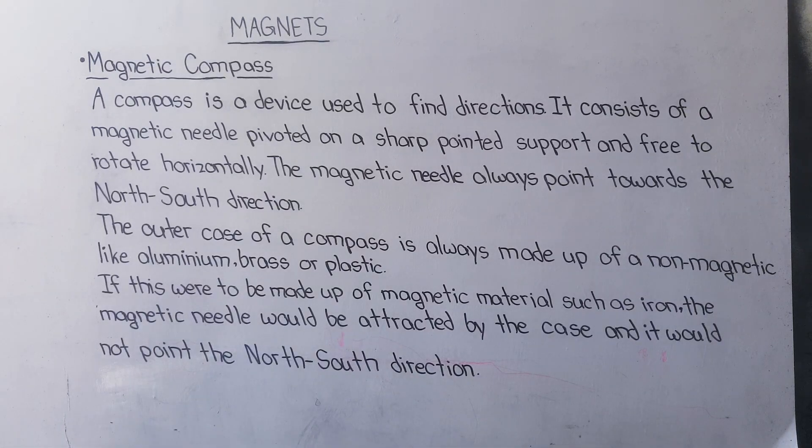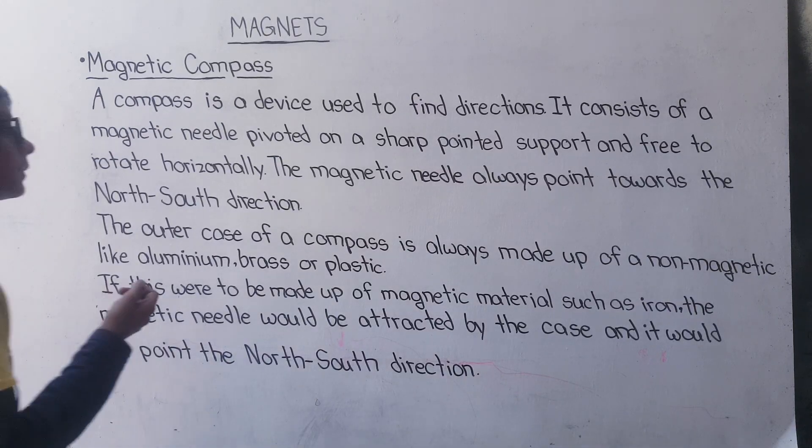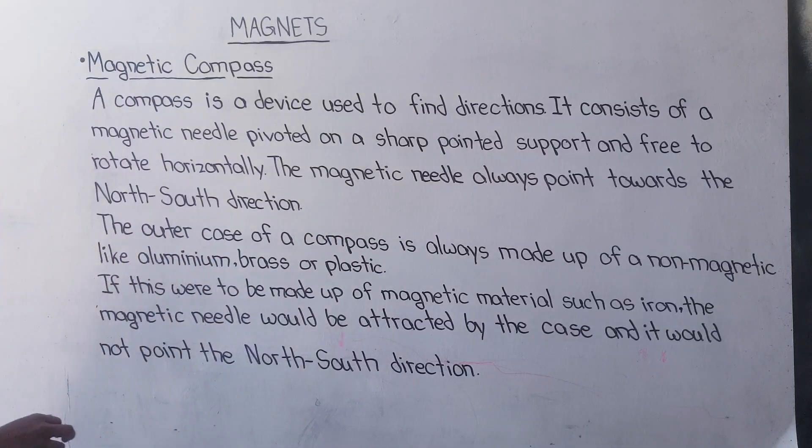There is a magnetic needle which is pivoted in the middle, and it supports all the points and is free to rotate. If this side is north and we use the compass on that side, it will point in the north and south direction.